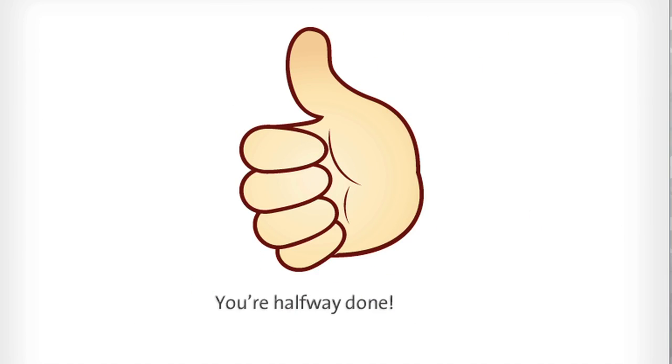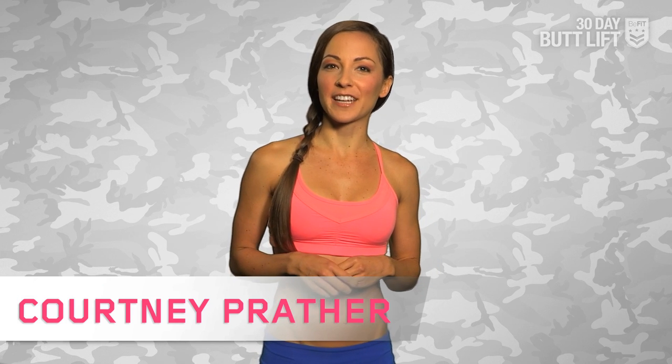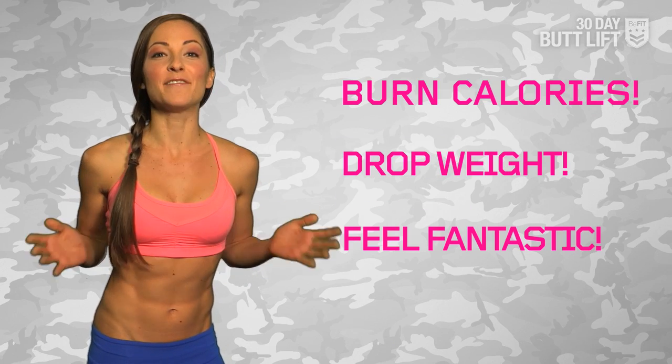Welcome to the halfway mark, B-Fitters. I'm super impressed with your commitment and you should be too. We're already in week 3. I'm B-Fit trainer Courtney Prather and I get the pleasure of kicking your butt with B-Fit Boot Camp, a free weekly training plan coming to you each and every Monday. Let us, the Boot Camp trainers, create a workout regimen that will have you burning calories, dropping weight, sculpting your backside, and feeling fantastic.